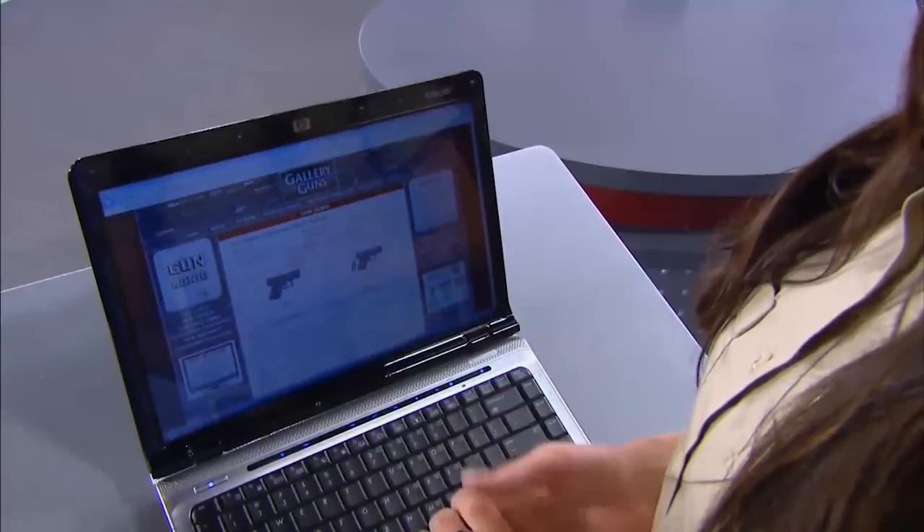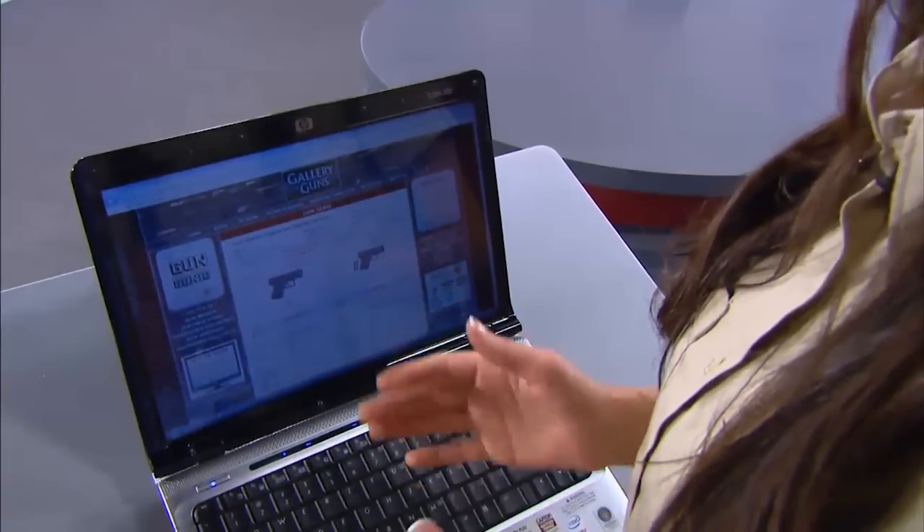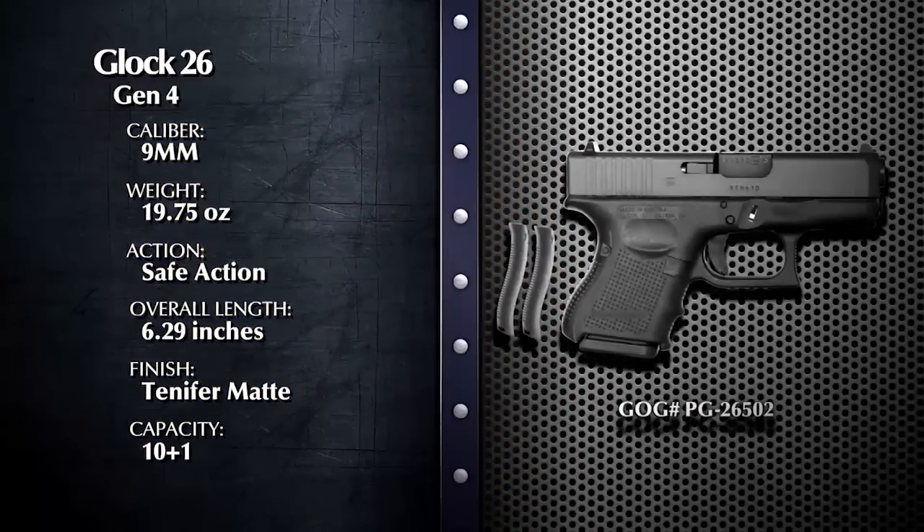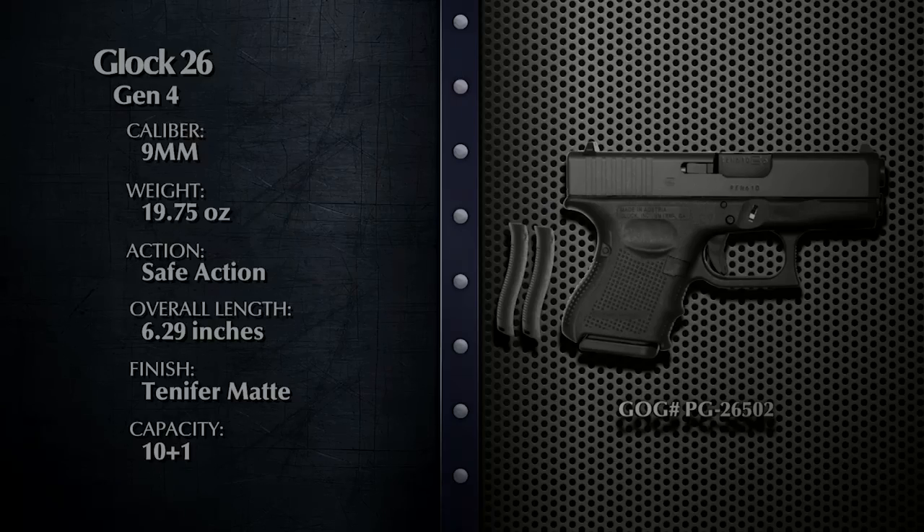Anne-Marie, what have you found looking for the Glock 26 Gen 4? I checked a number of Gallery of Guns dealers within Columbia, South Carolina, and found 10 of them within 25 miles. The suggested retail is $649 for the Glock 26 Gen 4. However, I see here that several of them are selling it for a lower price. Go to your computer right now, click on the Gun Genie, and find out what dealers in your area are asking for the Glock 26 Gen 4.